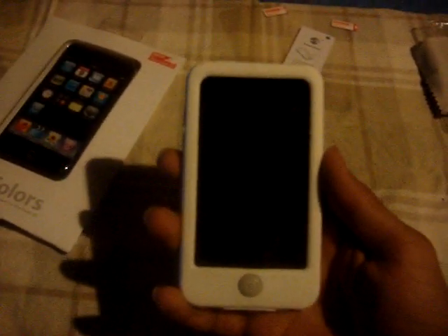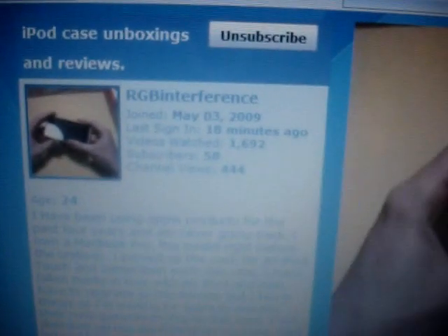I'm telling you guys, I love this case — this is my new go-to case. This is my old one, that one's out the window. Now this is my new go-to case. I'll put a link for the SwitchEasy Colors where you can get this case. And once again, thank you RGB Interference for giving this away and thank you for me winning. Well, that's all guys — once again, thank you.